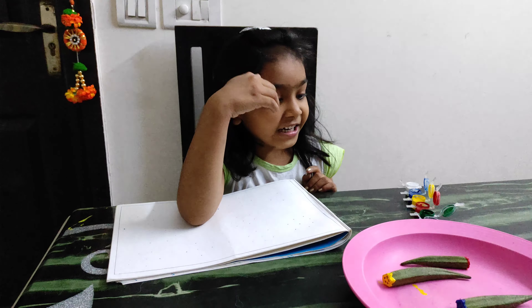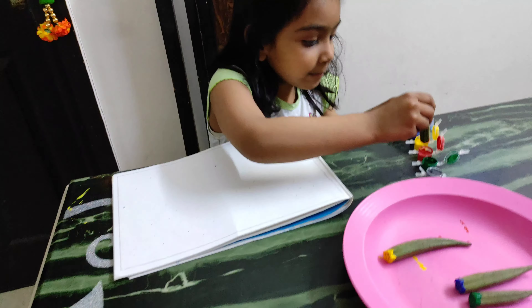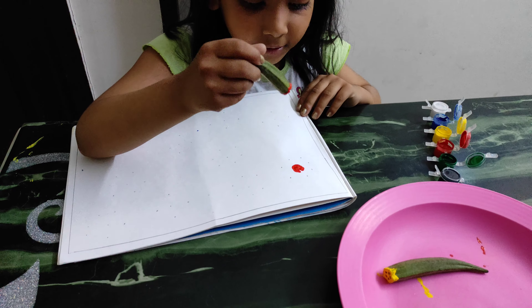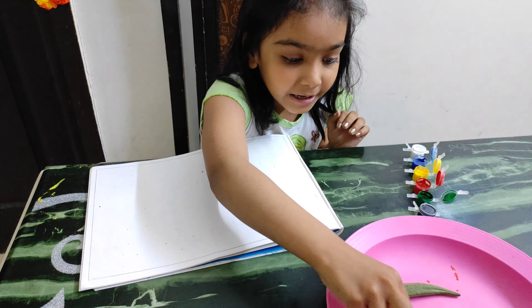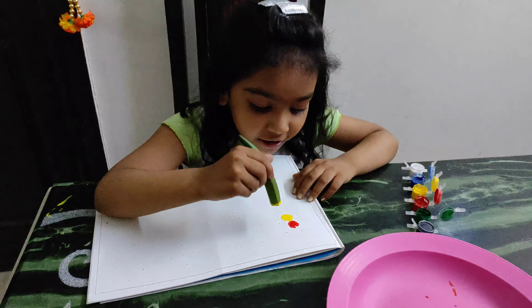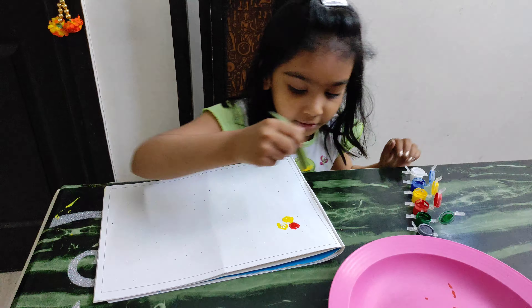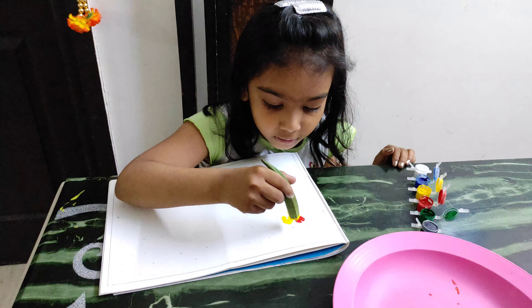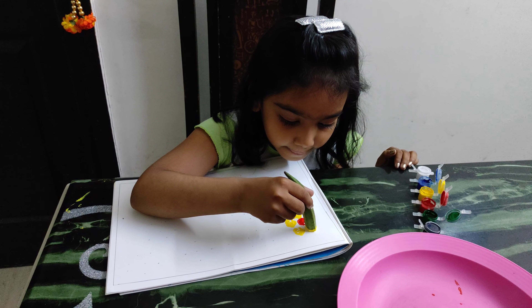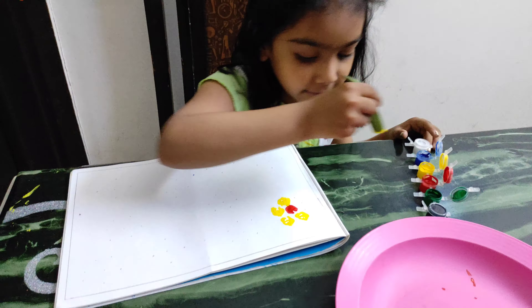Let's get started. First, take a ladyfinger, put it inside the paint, put it here, and take it out. Now do something smooth.